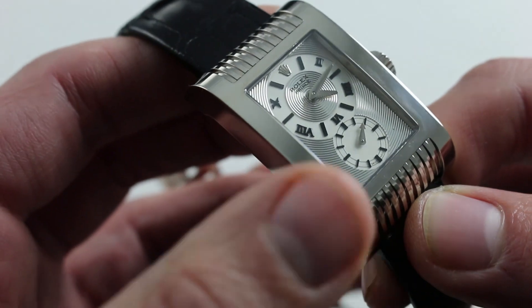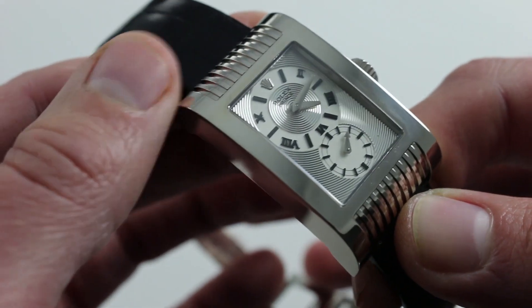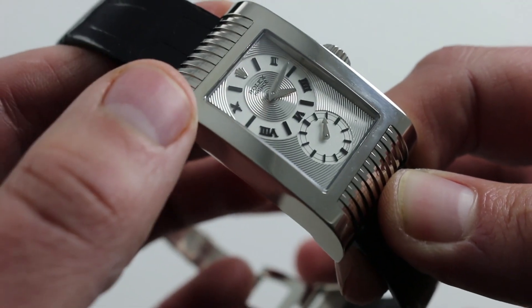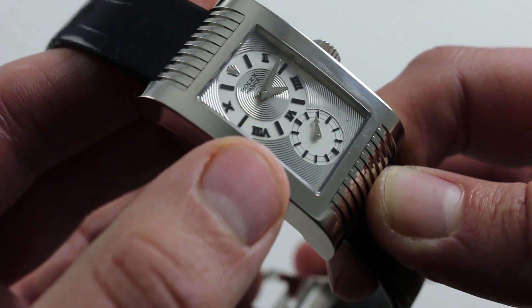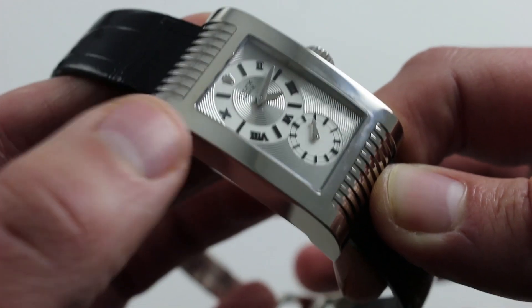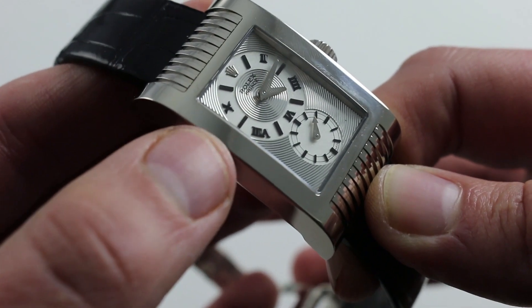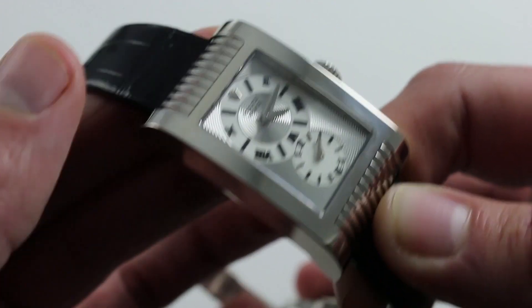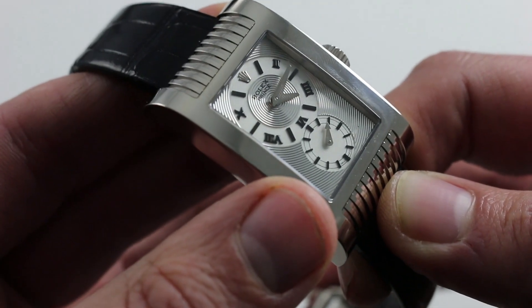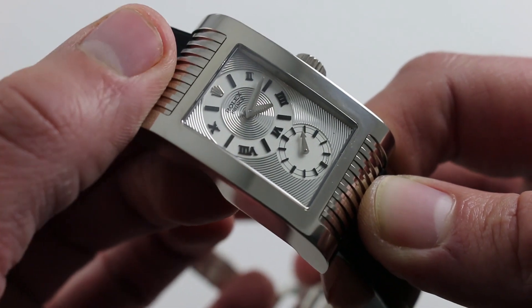From Paraflex in-house shock protection to hacking seconds — and of course you get Rolex's own white gold, which, unlike conventional white gold in the Swiss watch industry, is homogenous. They create it at their own foundry and own the metallurgical patents. So if you scratch it, it's not rhodium-plated, it's not nickel-plated — there's simply more white gold beneath, not an ugly milky-yellow cheap pseudo-white gold. This is the real thing through and through, rendered in exquisite fashion in this Rolex Cellini Prince.